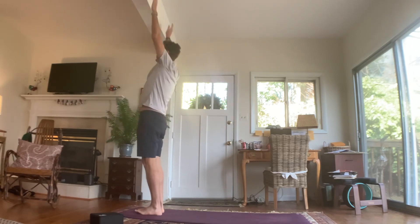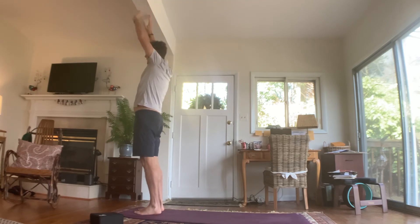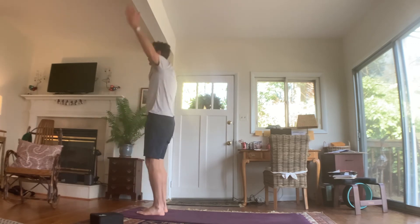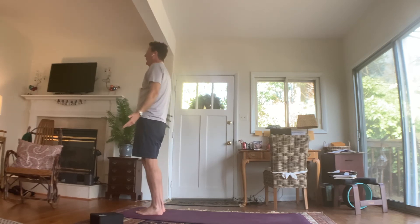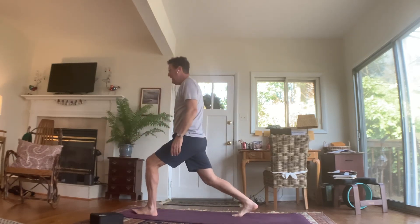Inhale, arms up high overhead. Exhale, forward fold. Inhale, flatten and straighten your back. Exhale, fold. Inhale, rise all the way up. Exhale, hands to heart center. Lower your right knee — other side.